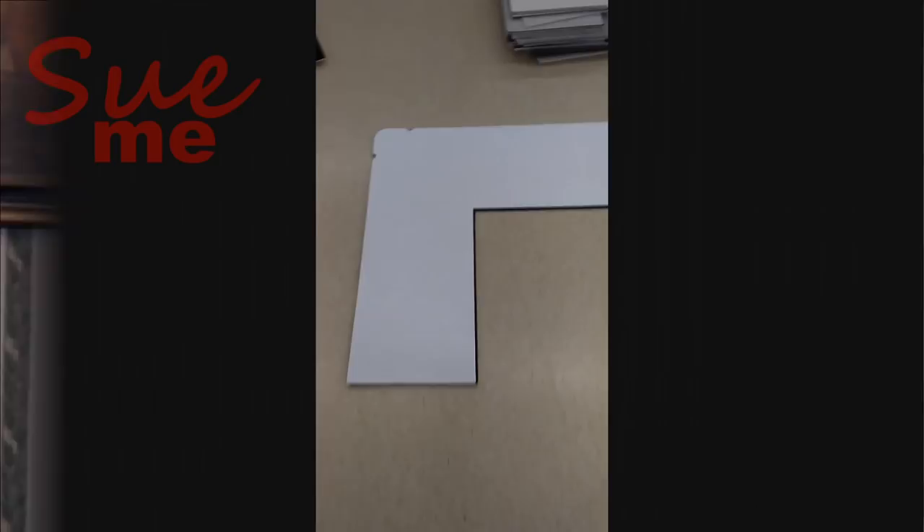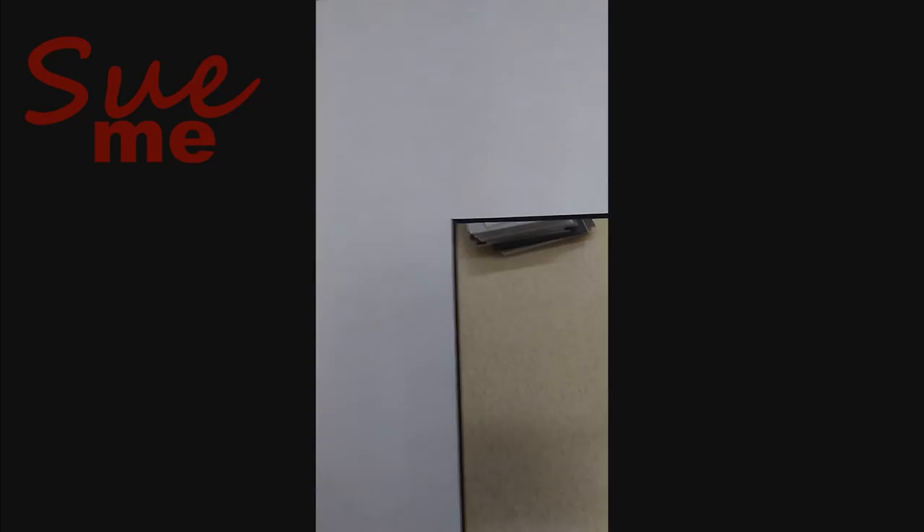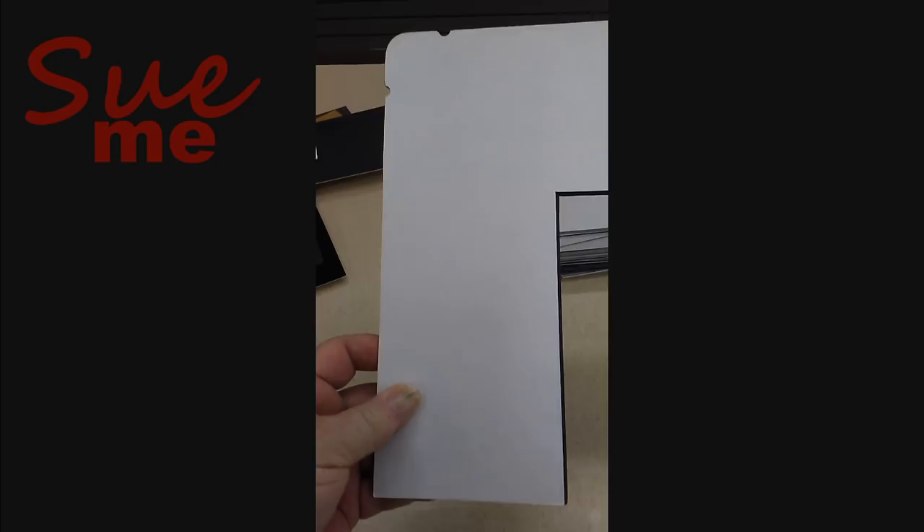I was fairly happy with my first choice. I thought it was a nice mat — it had the thickness I wanted, it had the colors. But then I caught a whiff of the price tag: $78 for that mat. So we're not going with it. We're going with this one, which is equally thick and has a dark bevel. I'm not sure how I feel about that, but I think it's going to work okay.